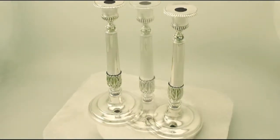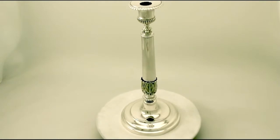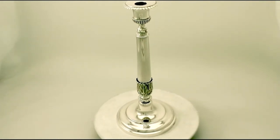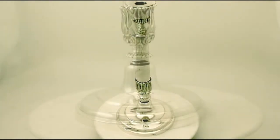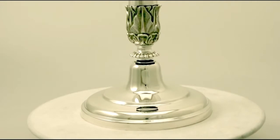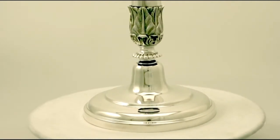They retain the original push fit sconces. All the decoration is very crisp and sharp. Full hallmarks struck to the surface rim of each base, at a weight of 34 troy ounces they are an excellent gauge of silver. They certainly show little signs of use.